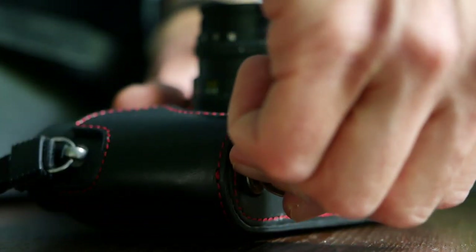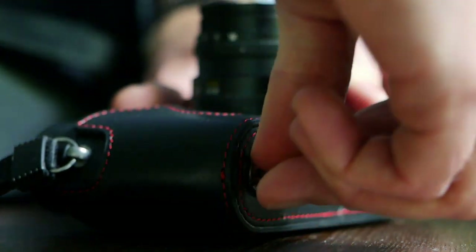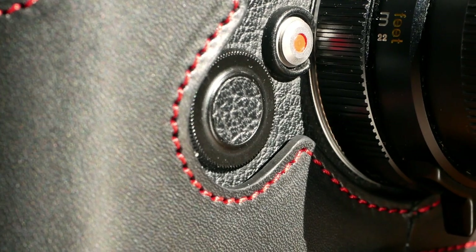The only downside I can think of is that, as with any half case, when you change film on your Leica M6 you first have to detach the half case, then the bottom plate, get the new film in, put the bottom plate back on, and then reattach the half case. This can be a little bit of a nuisance especially during an editorial shoot where you have to change a lot of rolls. If you don't have that scenario it's really not much of a problem. In my case I typically have an FP4 in my M6 for a photo walk and sometimes a roll lasts a couple of weeks, so detaching and reattaching everything is not a problem.